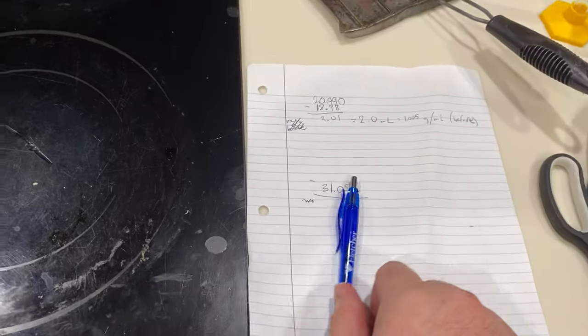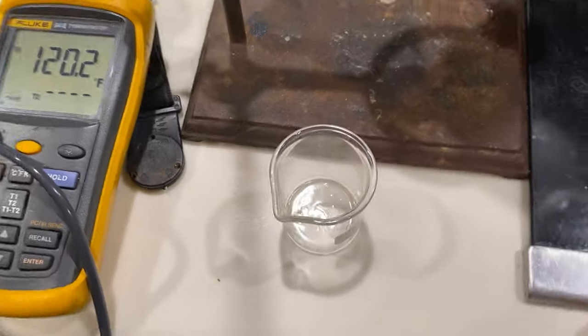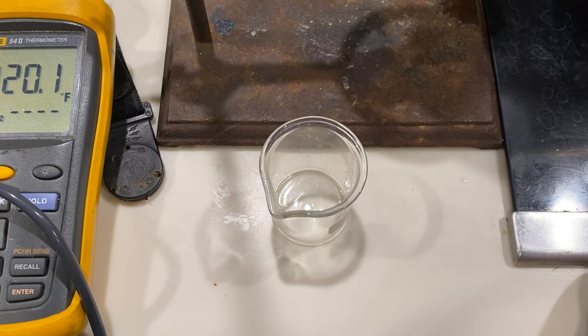But we can check the density of this liquid in comparison to this beverage over here. I have a little bit of math written down, but it's not filled out yet because we haven't taken the numbers yet. The density should be less, because the density of ethanol is a lot less than water.